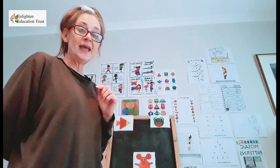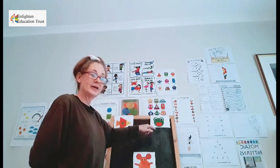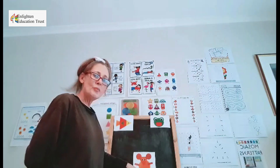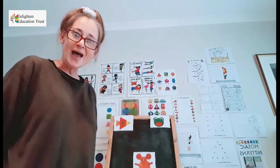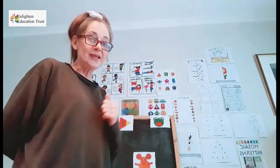So what will we make today? We are going to make a frog. We are going to make a fish. And we are going to make a mouse. Are you guys ready? Are you going to cut out your things and get them ready?